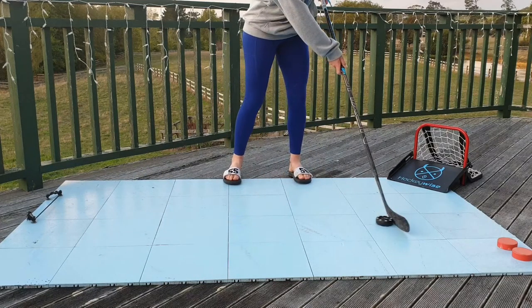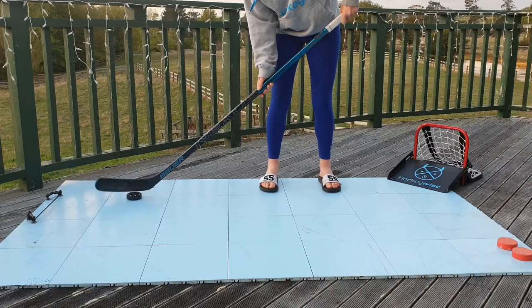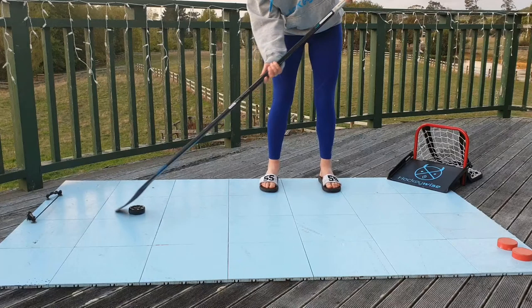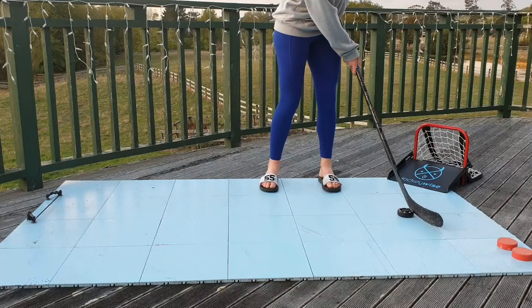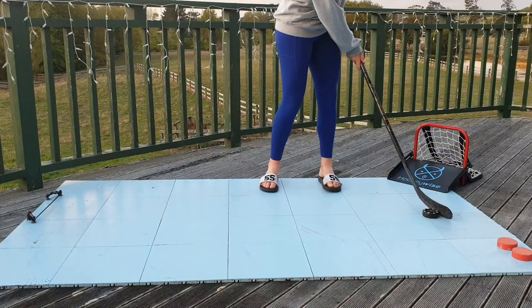Next up is a backhand toe drag. We will use the shortened version to get used to the motion. Start with the puck in front of you, slightly to your forehand side. Place the backhand toe of your stick blade over the puck, like so. Drag the puck across the front of your body, rolling your top hand and stopping the puck with the backhand side of your stick blade. Repeat this at least four to six times.